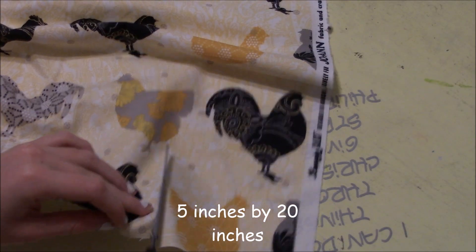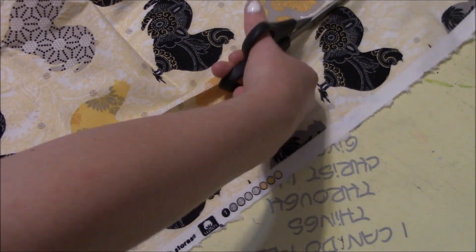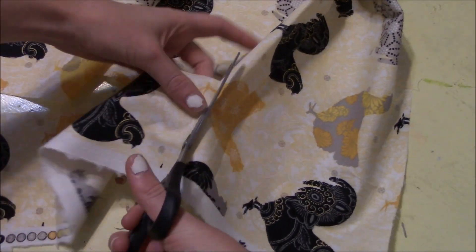So the first thing you do, you're going to cut some fabric. Depending on how scrunchy you want it — I like mine pretty scrunchy, so I cut about 5 inches by 20. I just don't really measure this out; I just eyeball it.